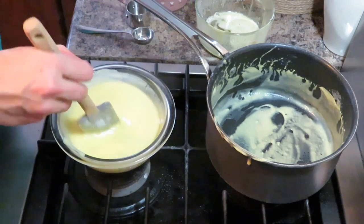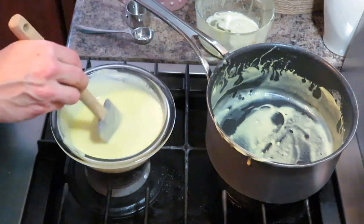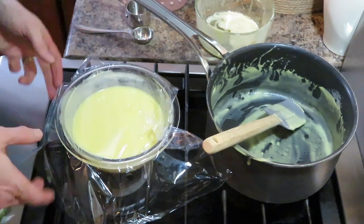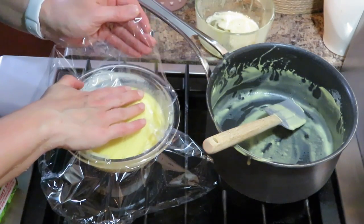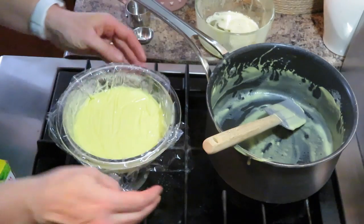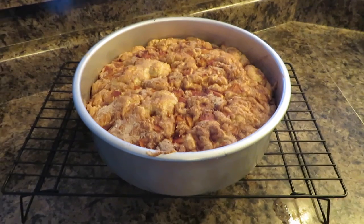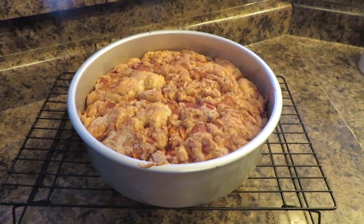You don't want to overcook or overheat the sauce because you don't want the eggs to curdle. Now I'm going to cover it with plastic wrap, pressing the wrap right up against the surface so that a skin won't form on top. I'll let it cool and wait for the cake to be done. The cake is done now — I'm going to let it cool before I cut it and serve it with the custard.